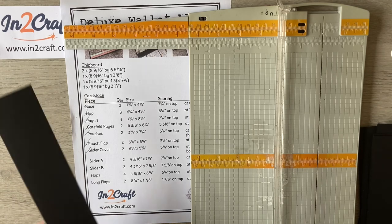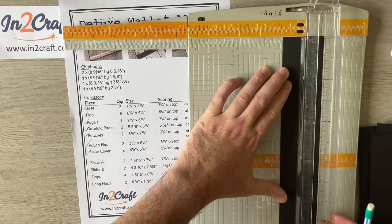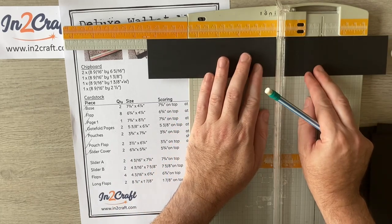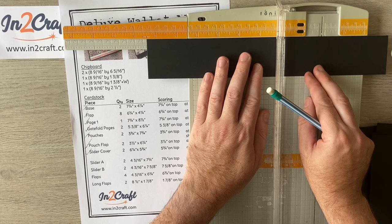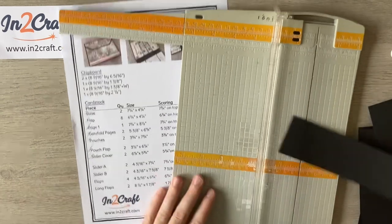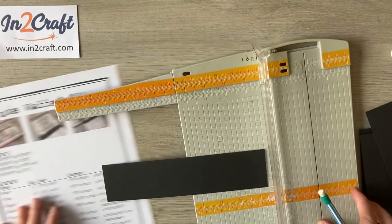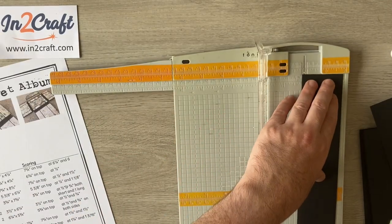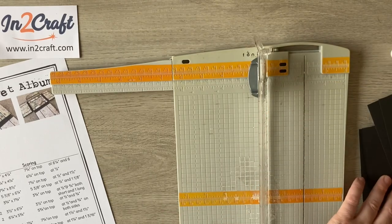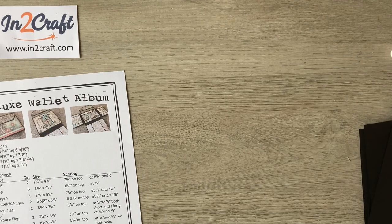The last bit from the cutting guide is some long flaps: eight and a half by one and seven eighths. Let's see if I can get it out of my scraps. Eight and a half by one and seven eighths — these are the long flaps. And there we have all our cutting done!